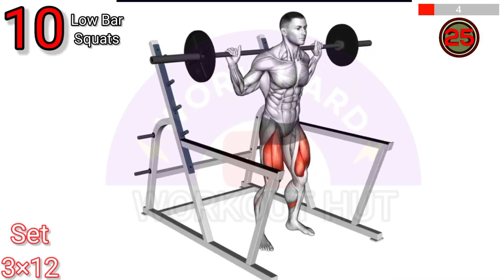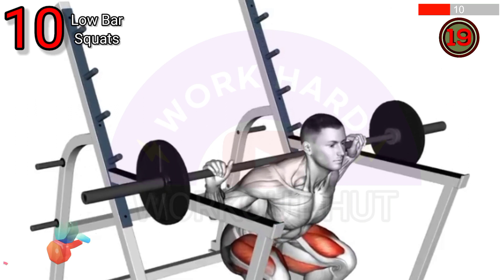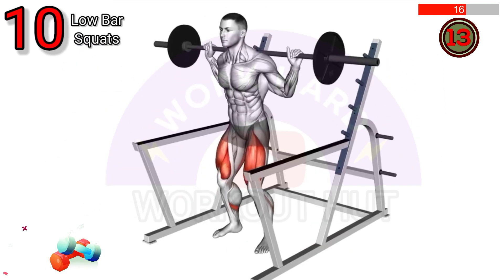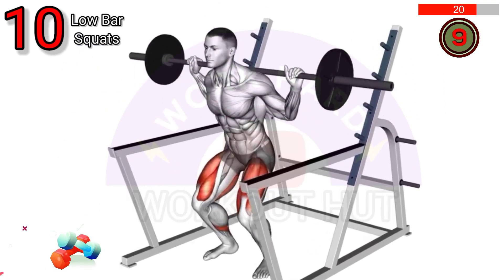To do a barbell low bar squat, place the bar on your rear delts and upper back. Stand with a wider stance and toes angled slightly out. Bend at hips and knees, lowering your body until thighs are parallel to the ground. Drive through heels to stand back up. Keep the chest up and back tight throughout.